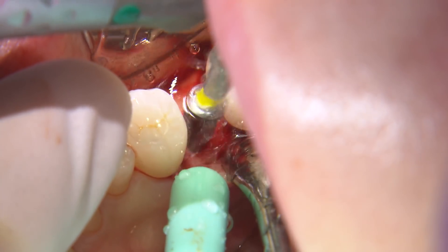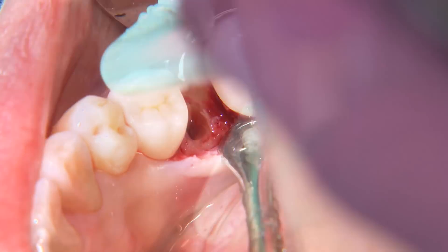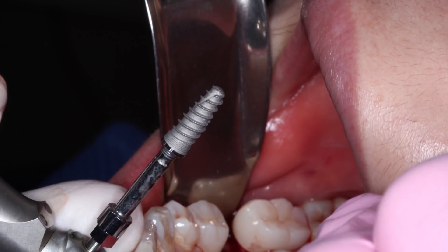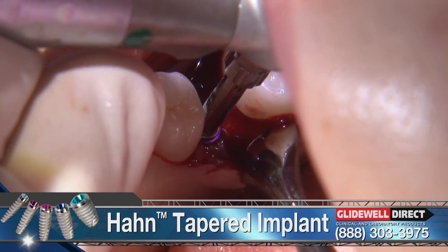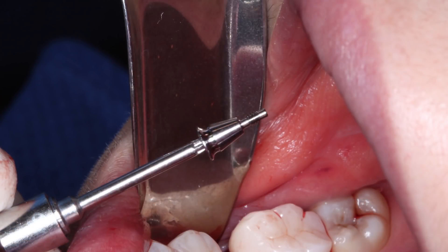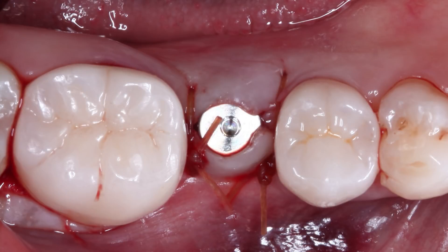Since no modifications need to be done, I move on to the 4.3 by 11.5 millimeter shaping drill in the Han surgical kit. Once the shaping drill has been placed to the proper depth, it's time to place the implant within the osteotomy. I dial the handpiece speed down from 800 to 25 RPM to carefully position the implant slowly. Once fully seated and primary stability is achieved, I place a 3 millimeter healing abutment that allows the soft tissue to heal around it. Then I place a couple of interrupted chromic gut sutures to achieve primary closure of the flap.